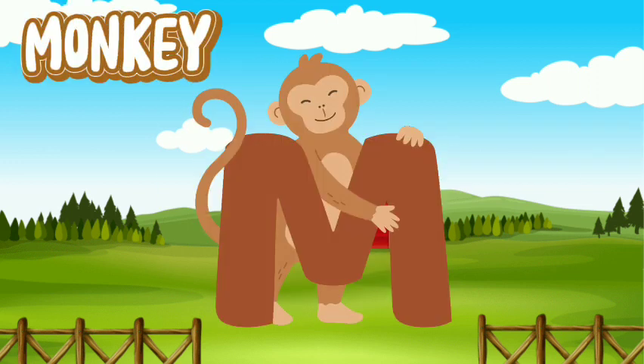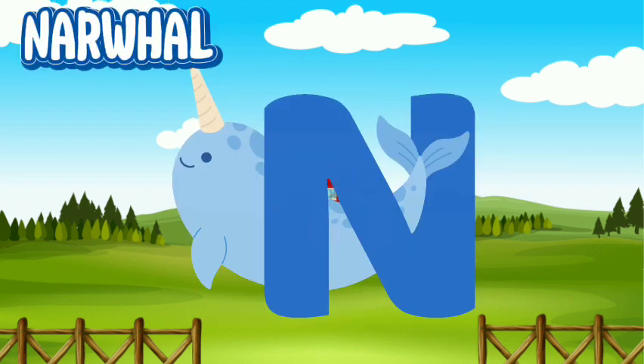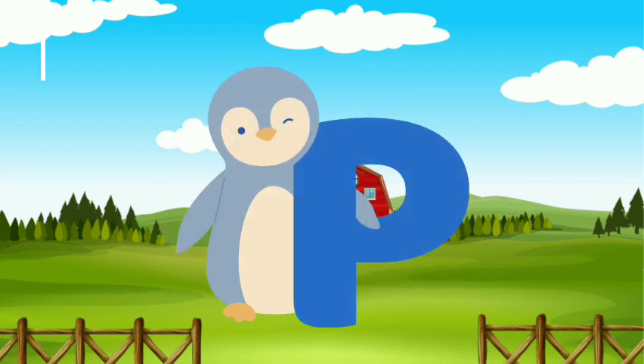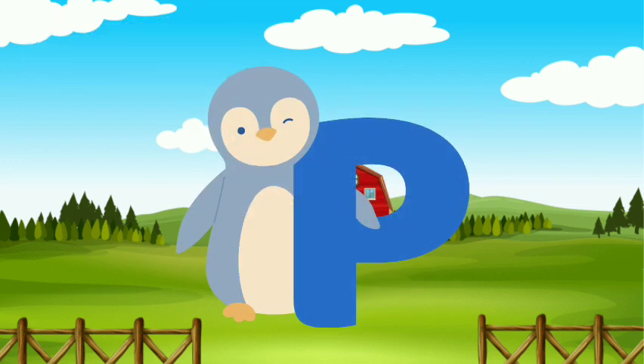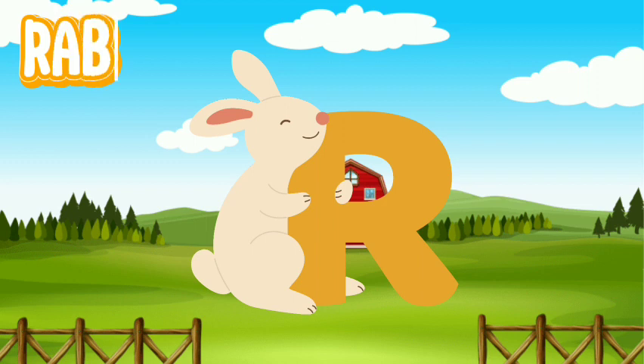Monkey. Narwhal. Octopus. Penguin. Quail. Rabbit.